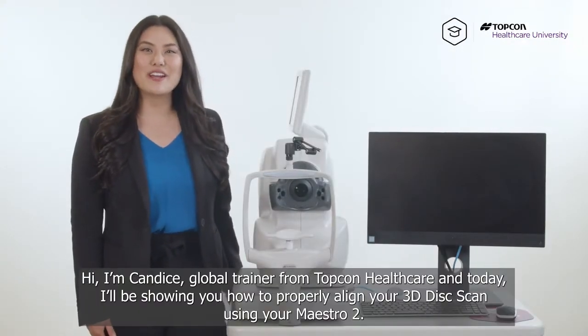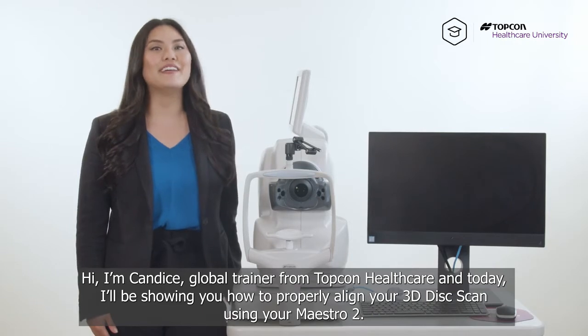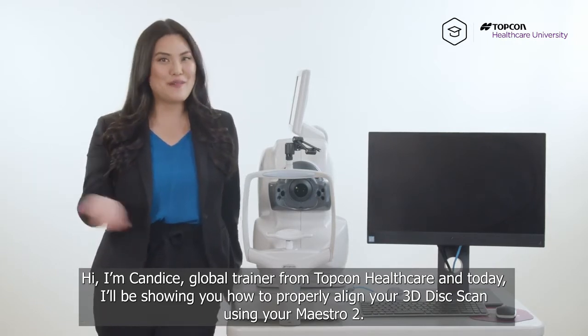Hi, I'm Candice, global trainer for Topcon Healthcare, and today I will be showing you how to properly align your 3D disc scan using your Maestro 2.